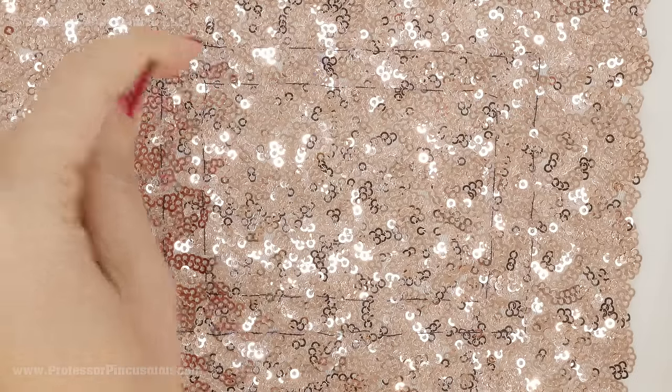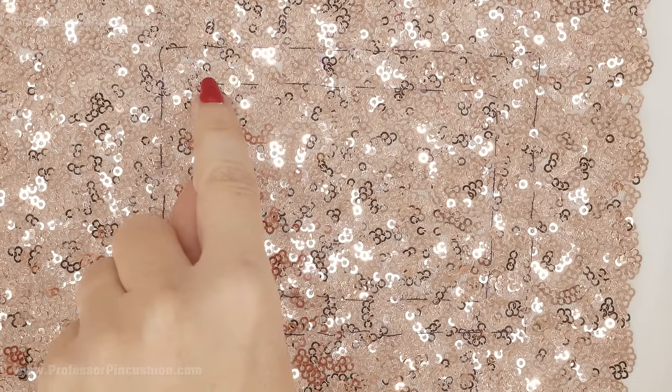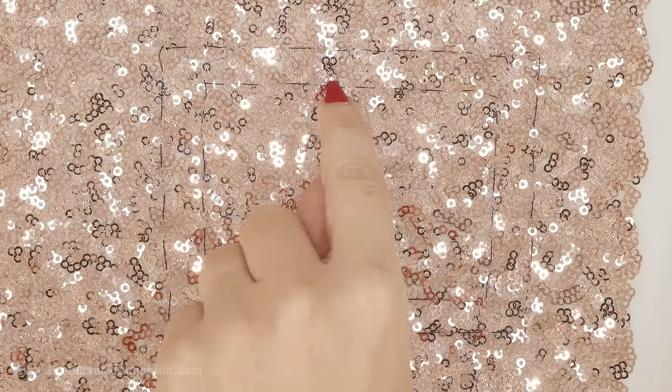Looking at the right side now, you can see my running stitch is marking the outline and also the seam allowance inside of it. Now we're going to remove all the sequins between the seam allowance and the outer line. The reason is that we want our seams to lie smoothly and we're not going to have all that bulk of the sequins underneath. I'm also going to remove any sequins that are directly on my seam allowance line.